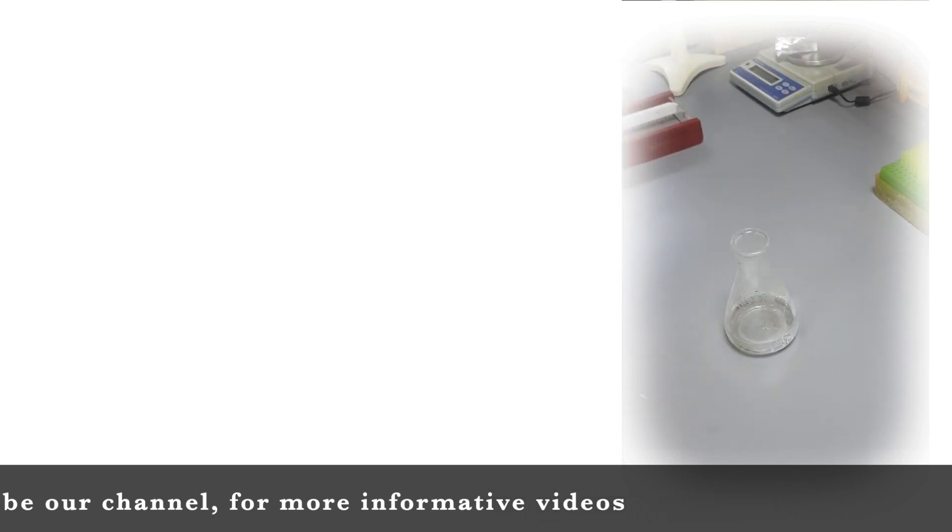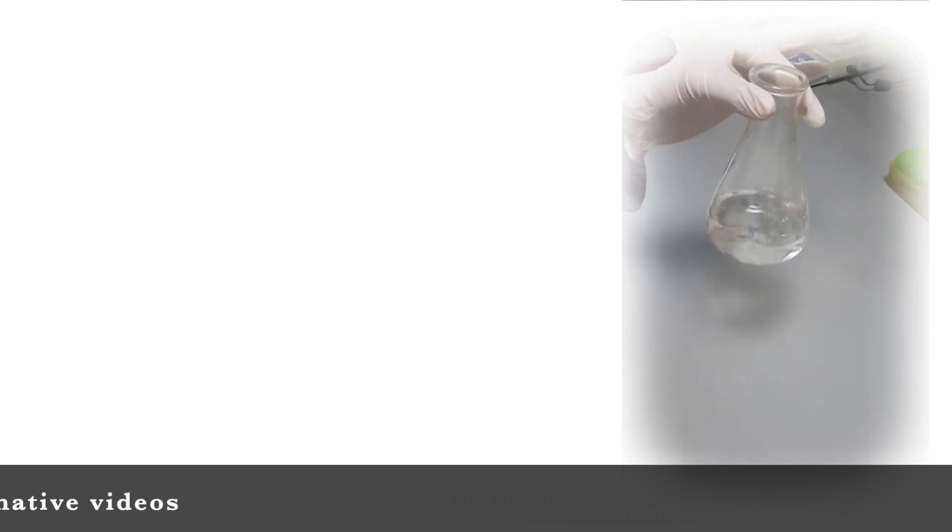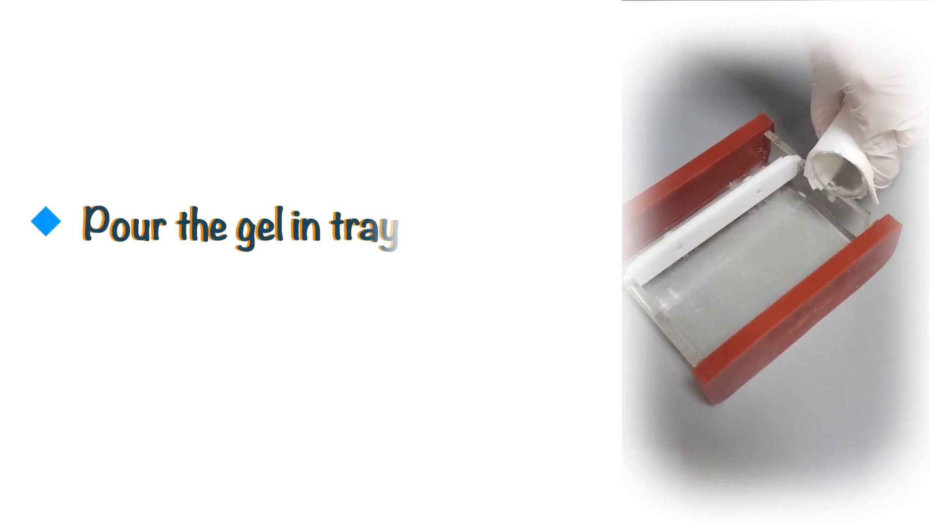Do remember that you only need to slightly cool down the mixture. If you leave it for a long time, it will solidify in the flask. After adding ethidium bromide in the mixture, pour it in the gel casting tray and let it solidify.